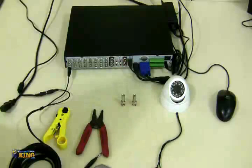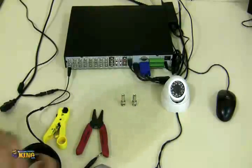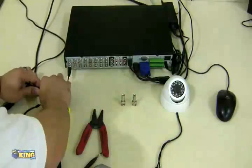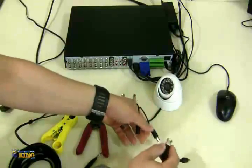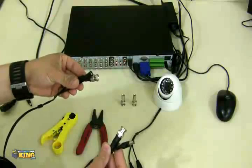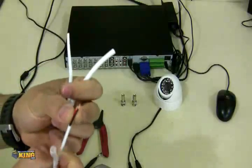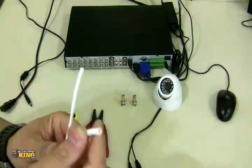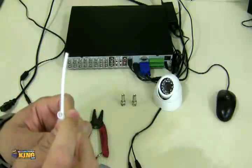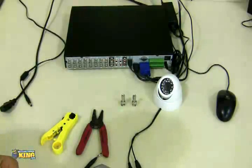If you're using a Siamese cable — which is a better cable — you have to prepare it. A Siamese cable has an 18/2 for your power, with black and red wires for positive and negative to power up the camera, and it has the coaxial RG59 cable. The RG59 cable has a mesh on the outside and a copper wire in the middle. The copper is what transmits the video.